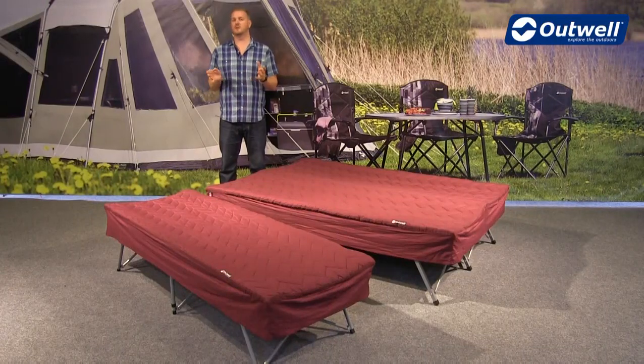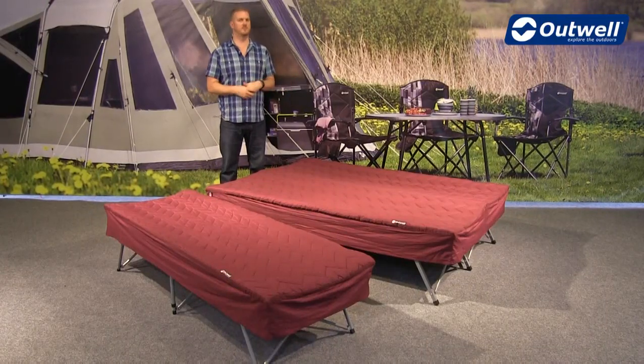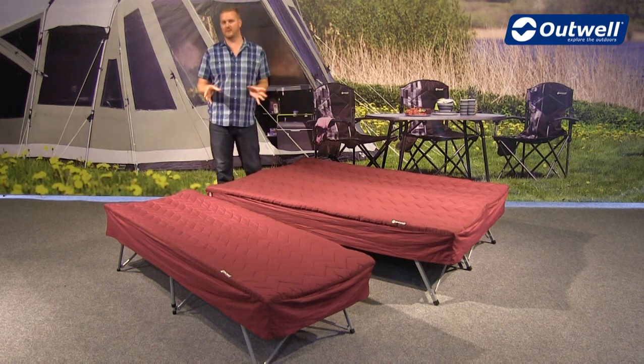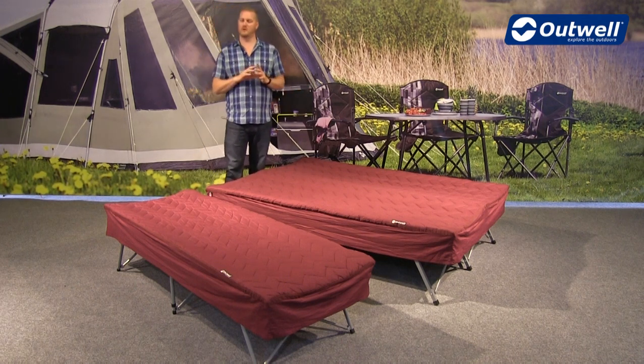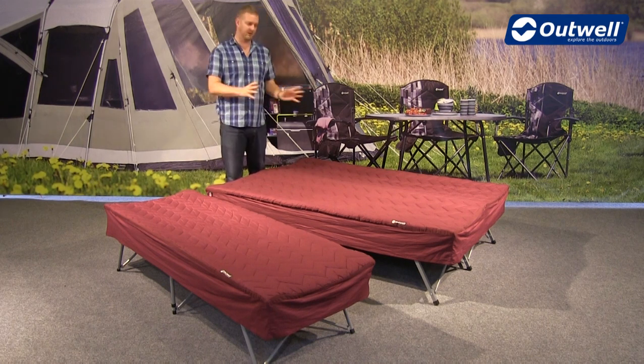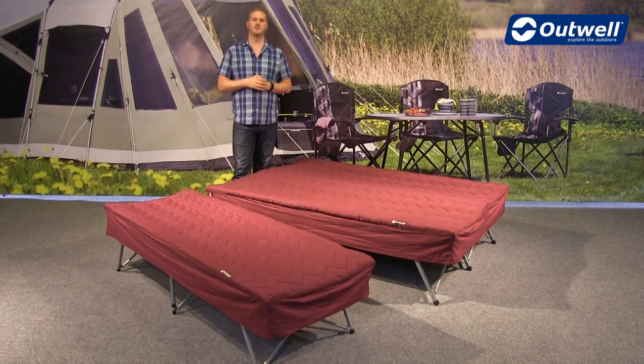Hi and welcome to Outwell and to our Centipool single and Centipool double camp bed sleep systems. You can see here that they are available in two different sizes, but what I want to do is talk you through all of the features and all of the components that make these camp bed sleep systems, and I'll do that with the single. Everything I talk about with this is of course replicated in the double version.